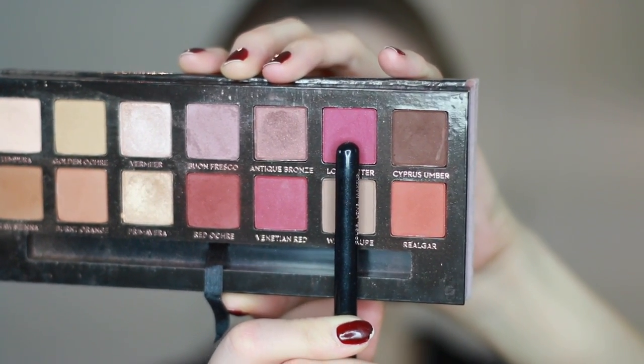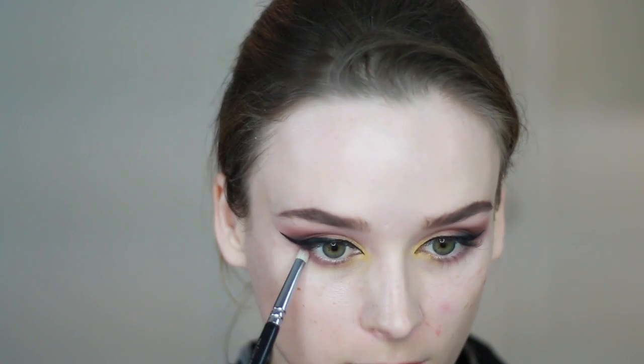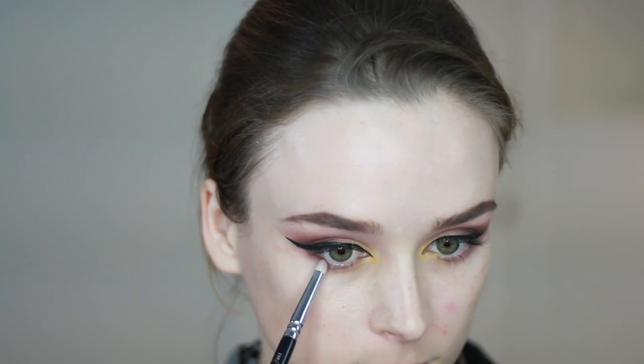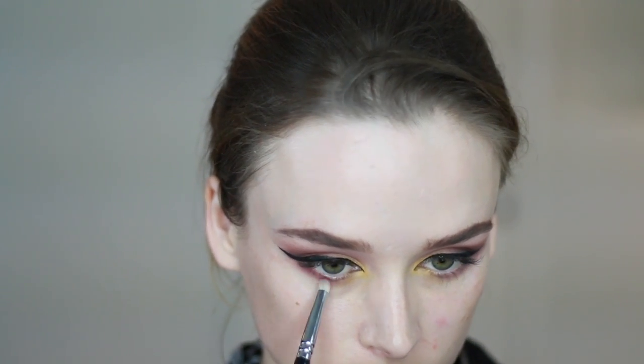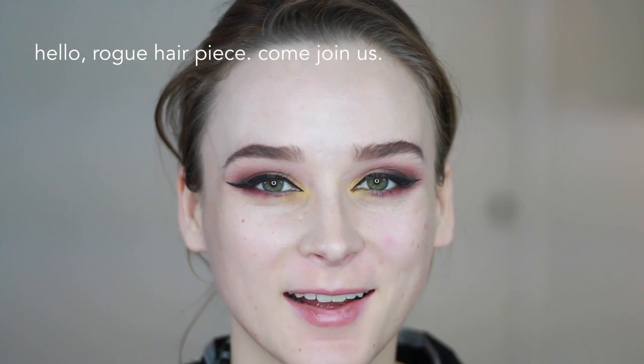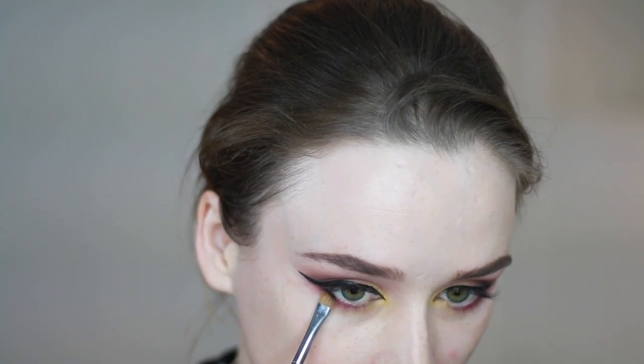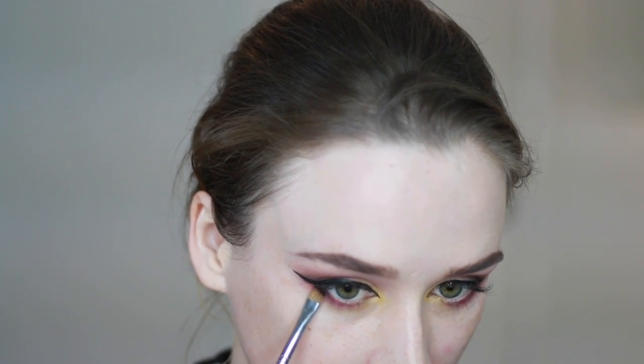Then I'm taking Love Letter from the Anastasia palette and drawing that even closer to the lash line, then going in with a little bit of black on an angled brush and placing that right in the outer corner.